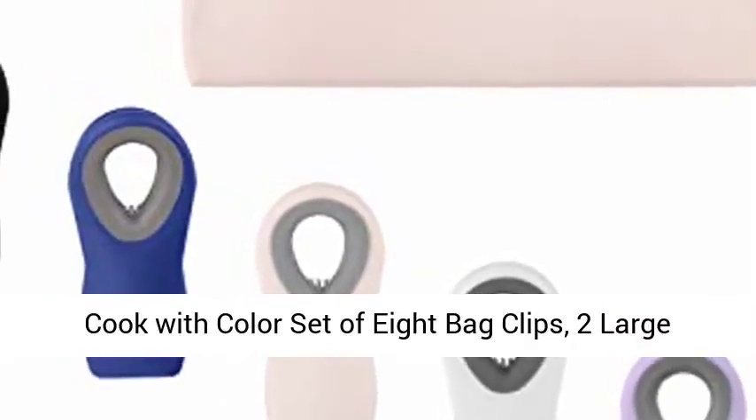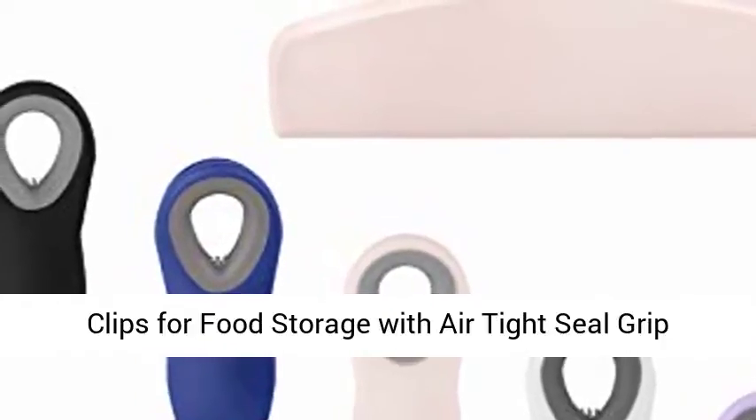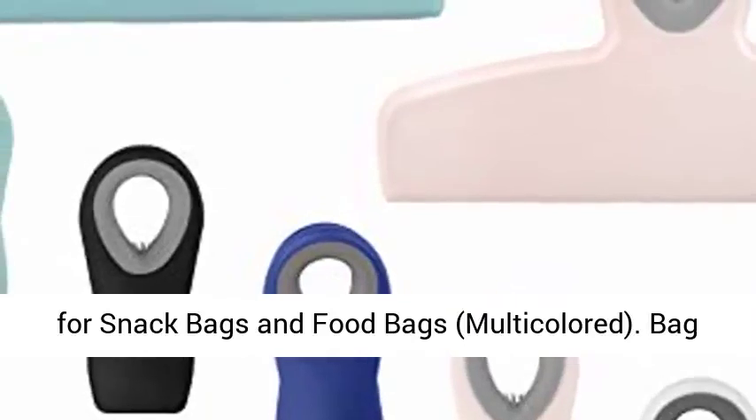Cook with Color set of eight bag clips: two large heavy-duty chip clips and six refrigerator magnet clips for food storage with air-tight seal grip for snack bags and food bags, multi-color.